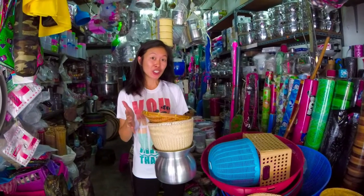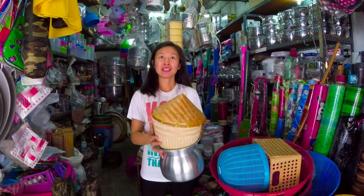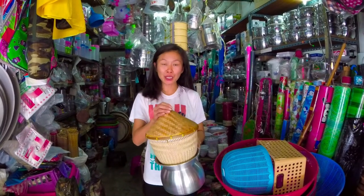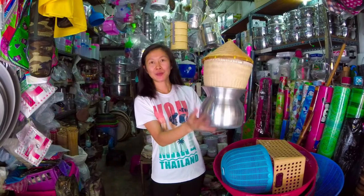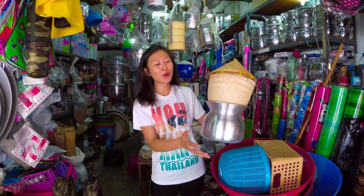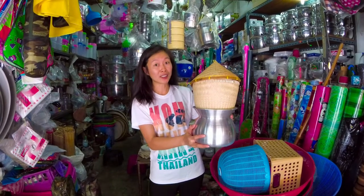I decided to make it in a traditional way, so I bought this bamboo steamer, the bamboo top, and also the pot. A hundred years ago or so they used the clay pot, but we are going to modernize it a little bit. Black beans.